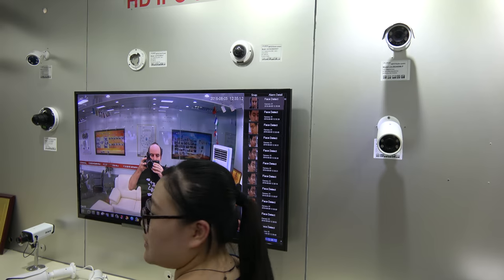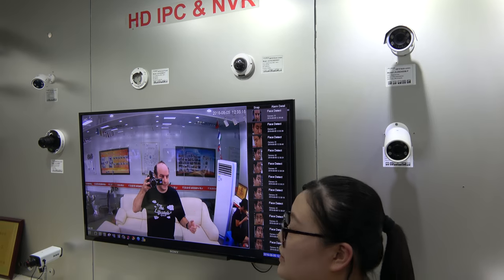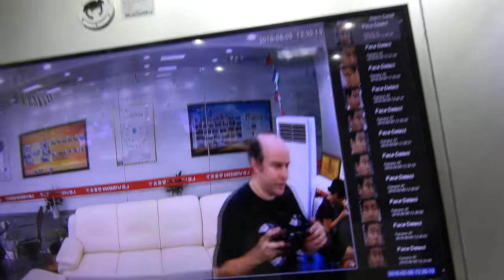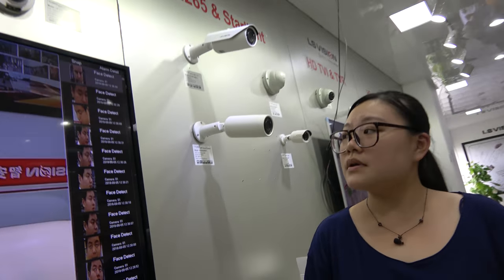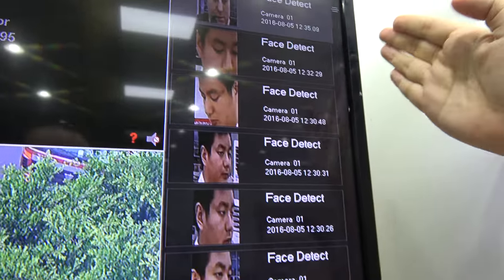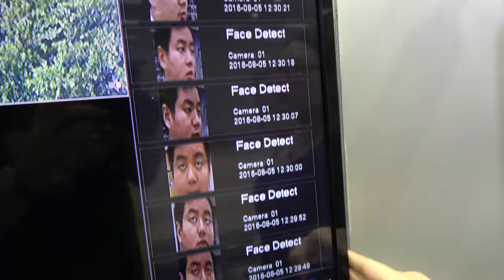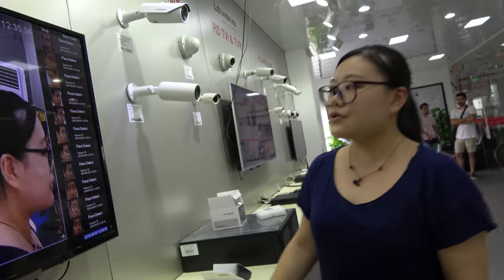You can zoom in and zoom out directly using the mouse wheel. It has optical zoom, yes. It also does face detection — this is hardware-based, and here is the NVR face detection function. Each NVR supports one channel, and it can detect and capture your face.